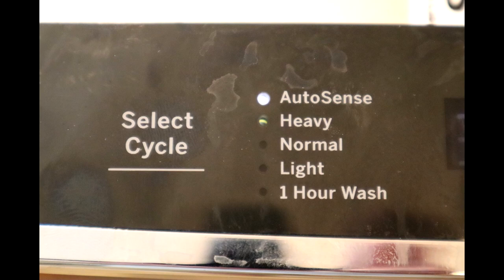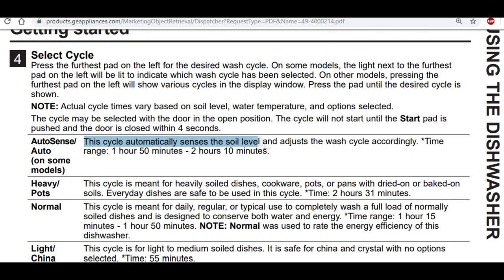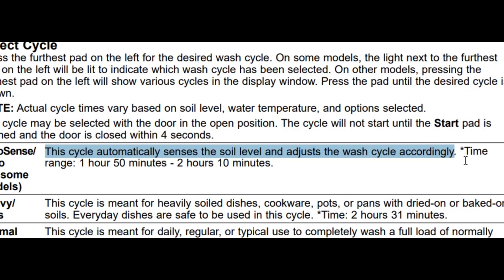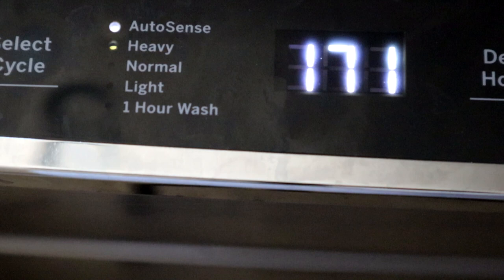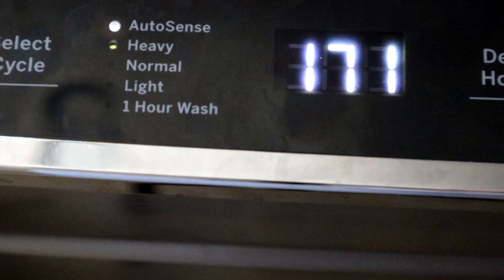There are two cleaning options that were not present on my old machine. The first is an AutoSense wash — the dishwasher actually monitors the particulates in the water and determines how long to run, increasing the time if the water is still dirty. The second feature is Steam Clean. The idea is to use steam to get stuck-on food to soften up and release more easily when it starts its regular wash cycle. The downside of using the steam cycle is that it adds a lot of time — selecting the Steam option means nearly a three-hour start-to-finish wash. But that might be okay if you start the machine up as you go to bed.